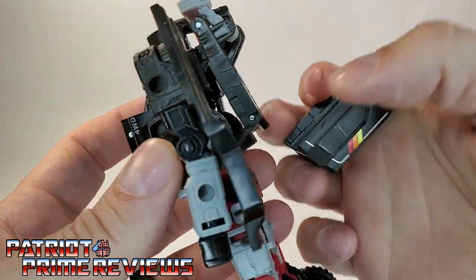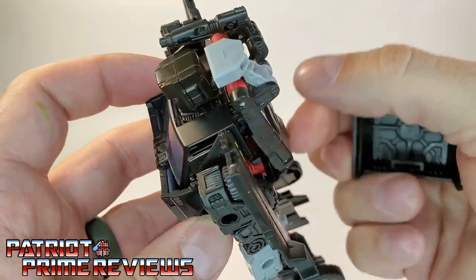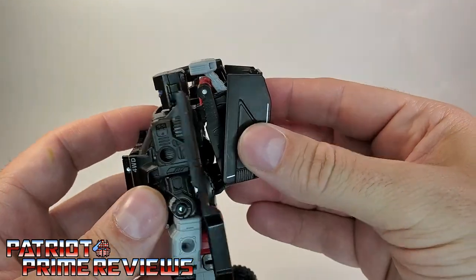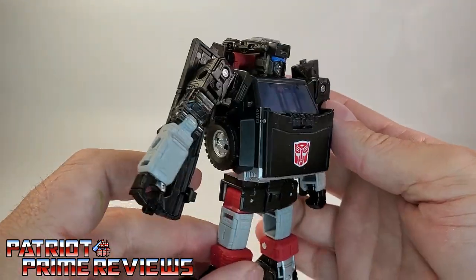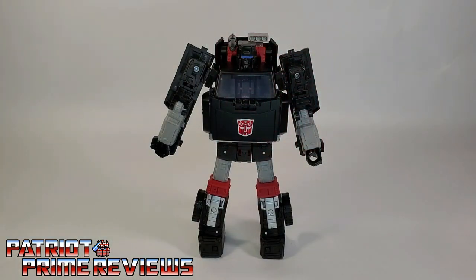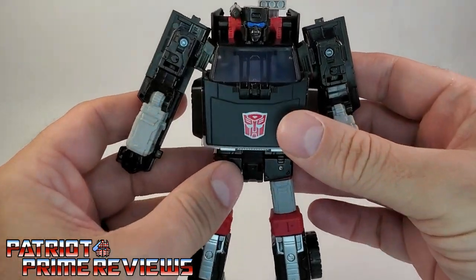How the assembly works — he's got this little slot right there that matches up to that peg, so you just get that attached like so. Got to get it in here just right. And once that's in, you have Trailbreaker all ready to go. Trailbreaker is a repaint and remold of Earthrise Hoist, just like Generation 1 Hoist was a repaint and remold of Generation 1 Trailbreaker.